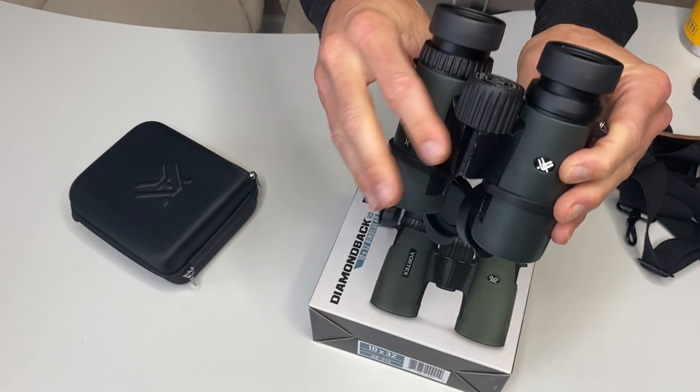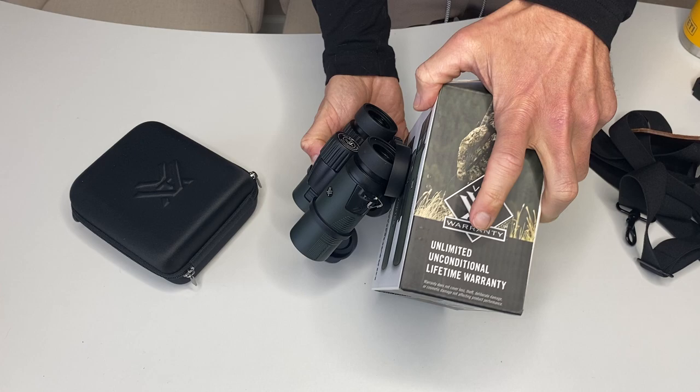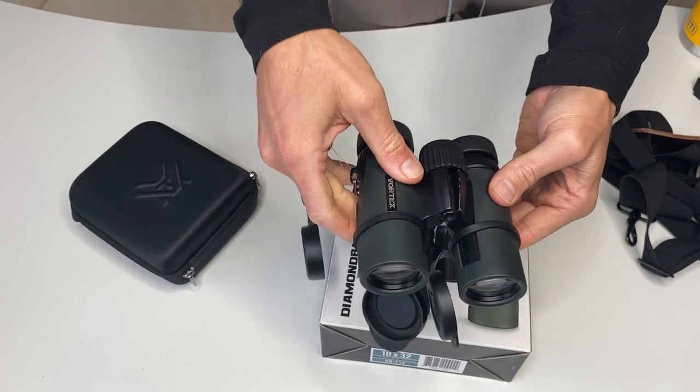These things work super good. These also have a lifetime warranty — it's an unlimited, unconditional lifetime warranty. Highly recommend. These are a great set. They're not too big and bulky.